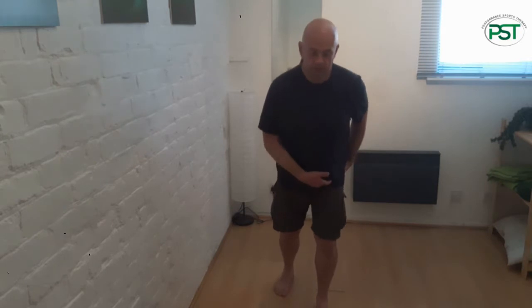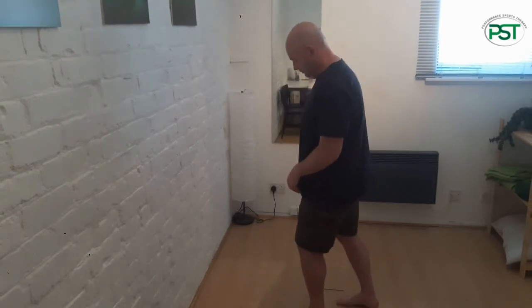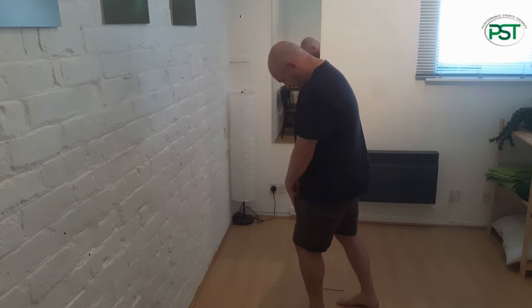It's this idea of really driving up. Now this will expose whether you can really maintain that knee position or not, or whether the knee snaps back. Slump.